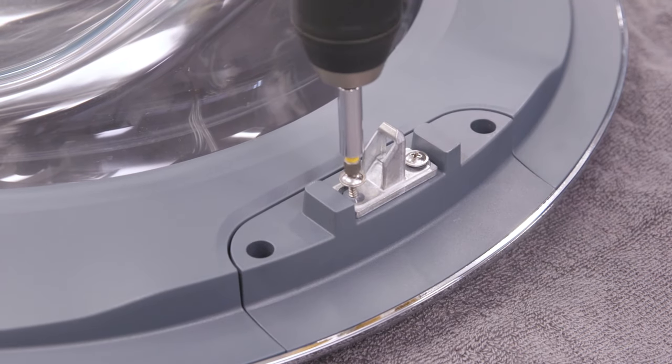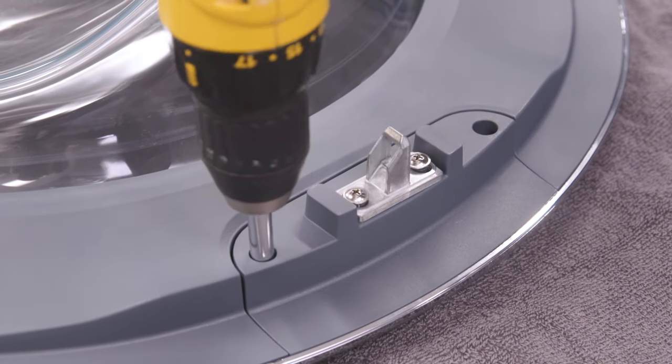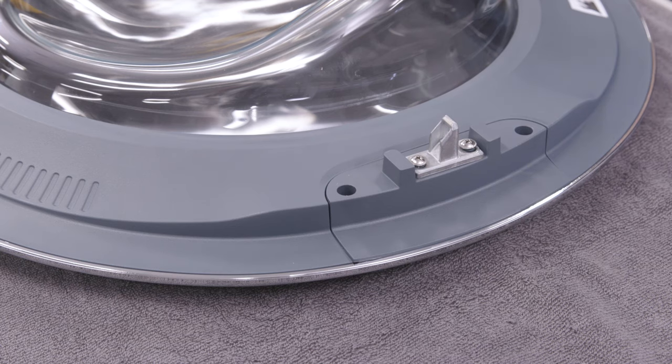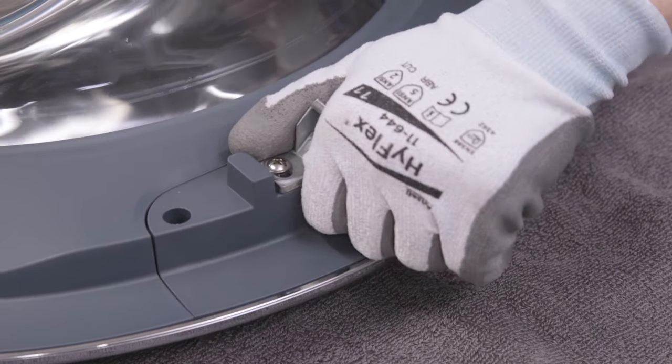The striker should be loose to ensure proper closing. Now remove the two screws holding the door striker assembly. Remove the assembly from the door by pulling it toward the center, then pushing up and pulling out.